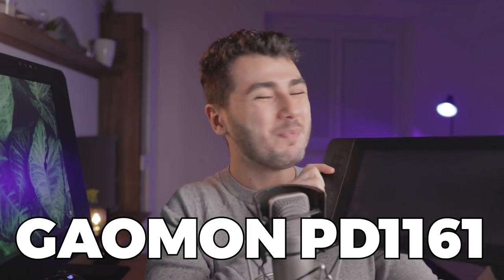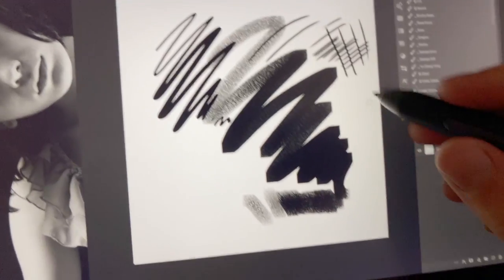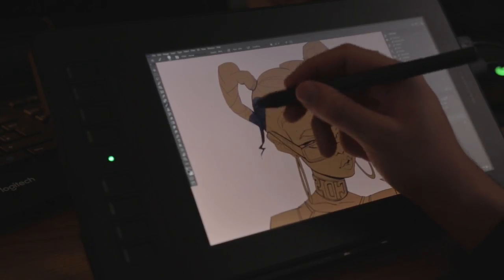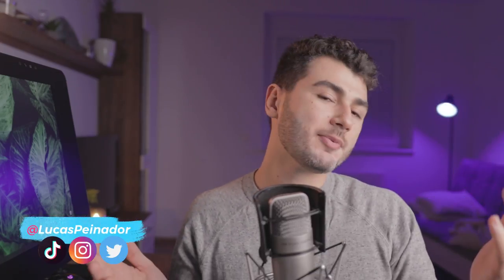This is the Gaomon PD 1161, the smallest screen tablet I have ever used. Today we're going to give it a try, make a full painting on it, and I'm going to tell you if this is a good tablet for you. What's up guys, Lucas here — I'm a concept artist and illustrator working for video games. So here we have the Gaomon PD 1161: a very small tablet, but one with a screen, which is something new I have never seen in this price range.